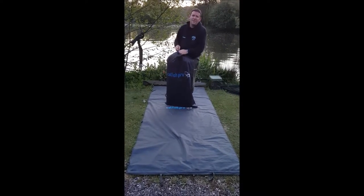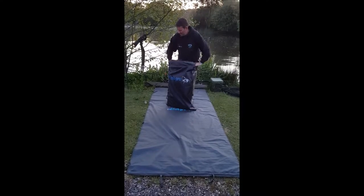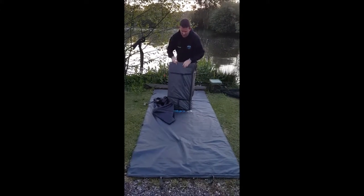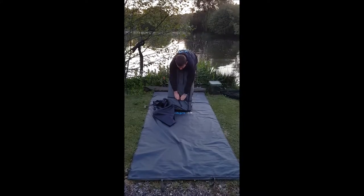As you can see, you now have a stink bag. This mat is no longer got elastic - it's got clips on it to hold it together.